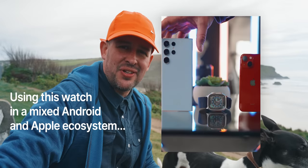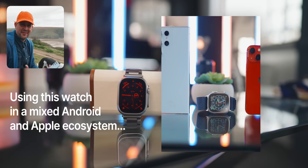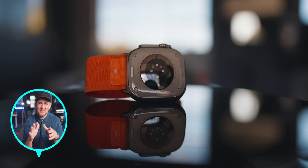Being someone with a lot of Android devices, including my S23 Ultra which is my main phone, there's definitely been some trade-offs I've had to put up with. It's not ideal to have a mixed ecosystem with the Apple Watch Ultra, but I'll cover that later in the video.